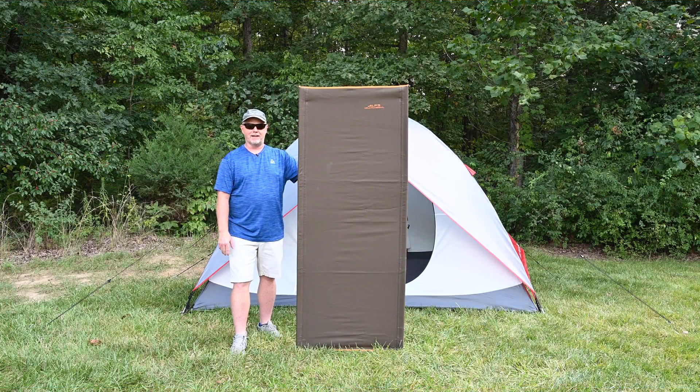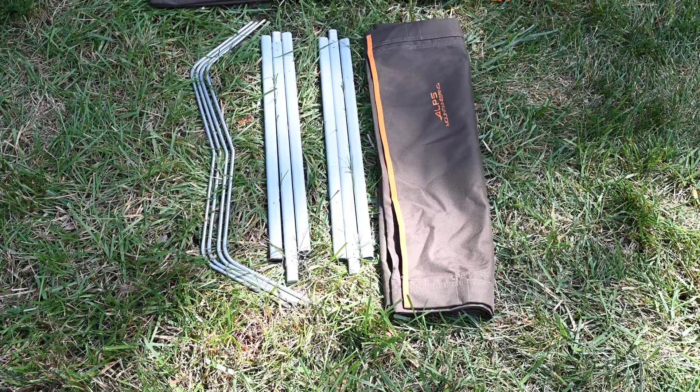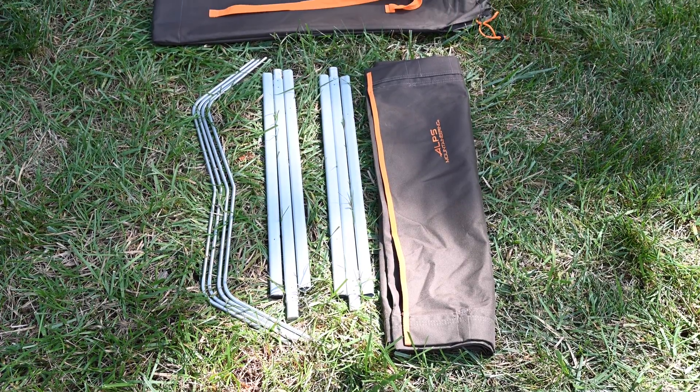Hi, Steve with Alps Mountaineering, and here's how to put together our lightweight cot. Remove the cot fabric, four legs, and six cot sidebars from the carry bag.